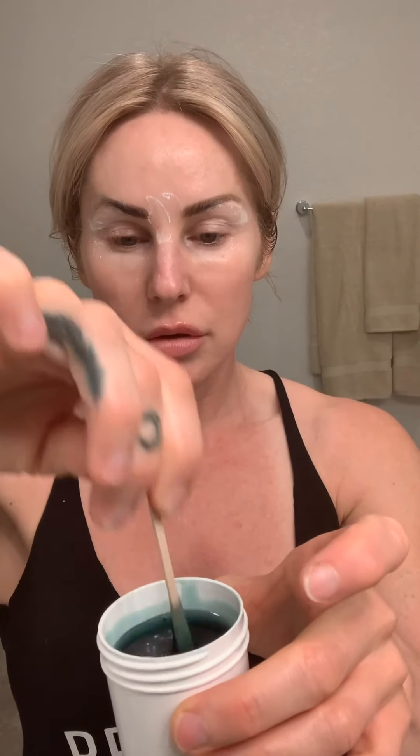Now if you're on Retin-A or any acne products, be careful because they can make your skin thinner, and when you wax it's going to pull up the skin. Take your little wax stick and stick it in the pot. If it's a little too runny, just blow on it until it gets a little bit thicker. Then start with your brows — when you do your eyebrows, you want to go the way that the hair grows, so go in an upward motion.